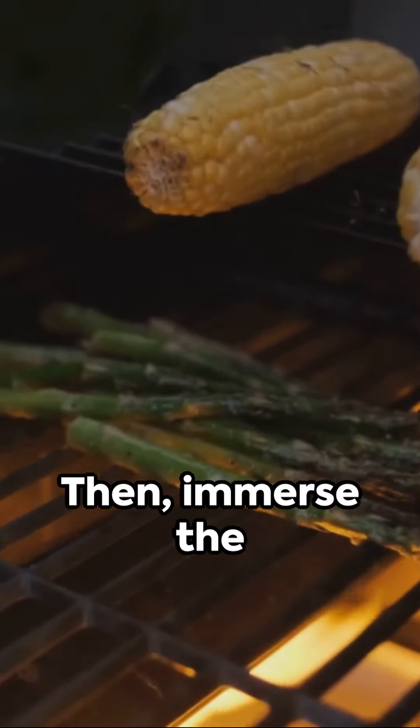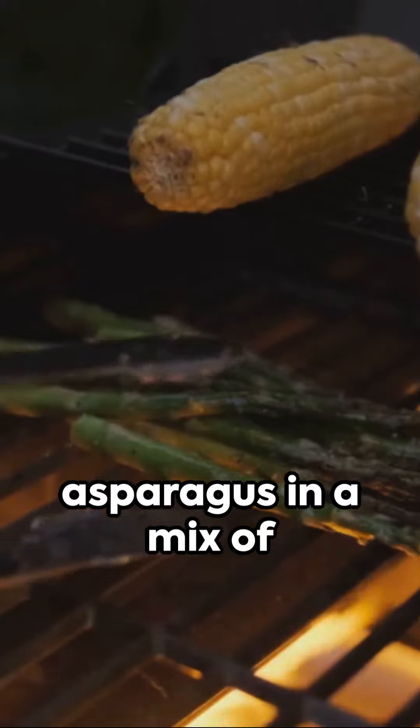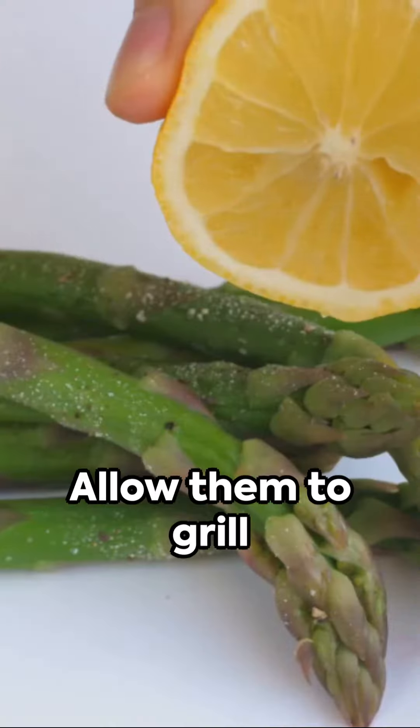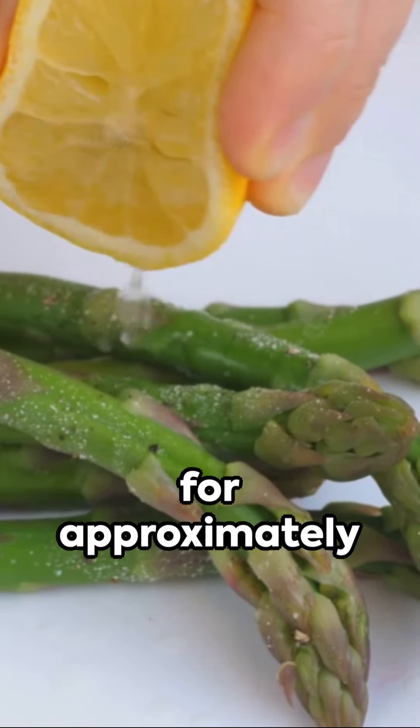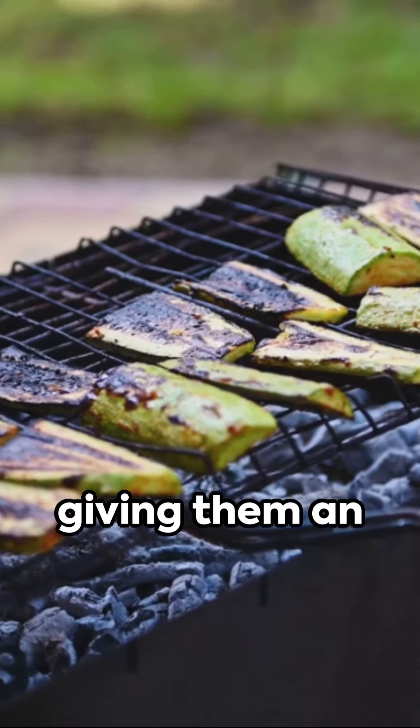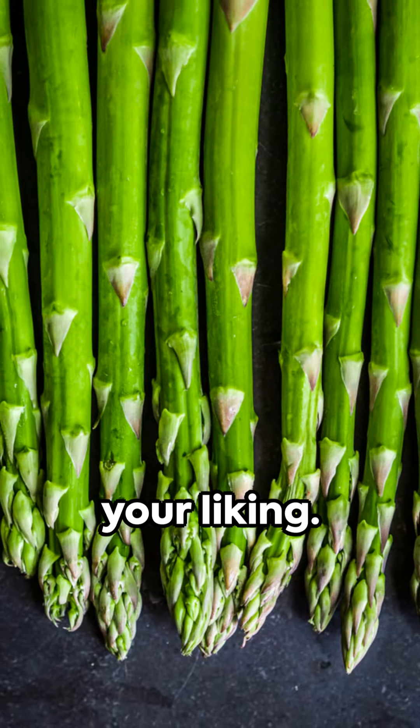Then, immerse the asparagus in a mix of olive oil and lemon zest seasoned with salt and pepper. Allow them to grill for approximately 5-7 minutes, giving them an occasional turn until they're tender to your liking.